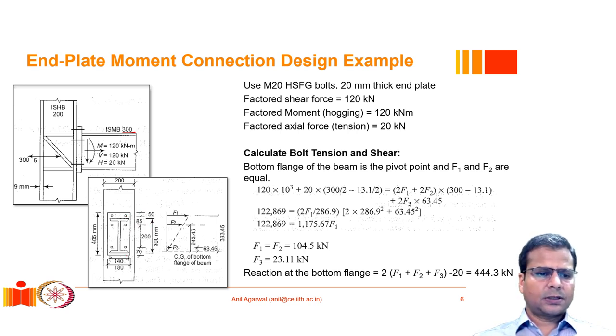The relative distances of the bolt layers with respect to the beam flange are also given. The top flange of the beam is centered between the top layer of bolts and the second layer of bolts.